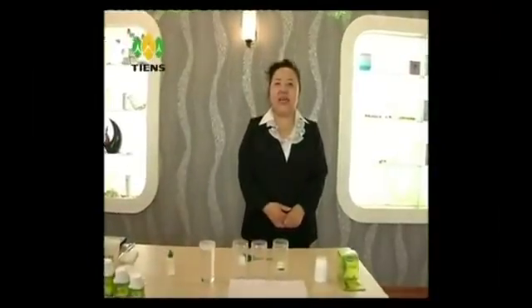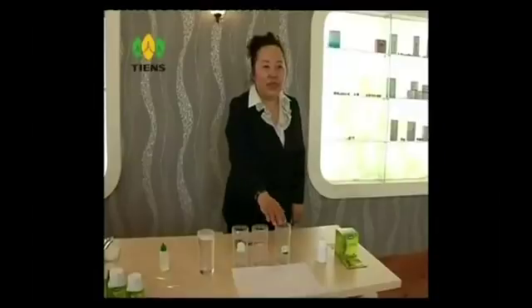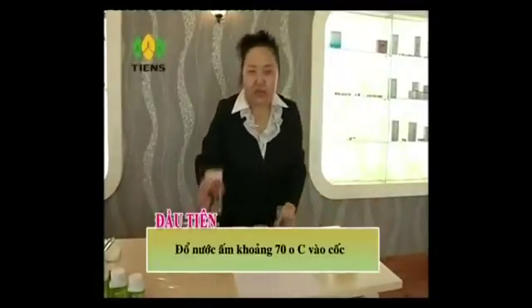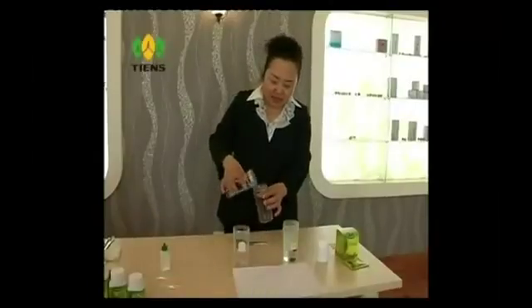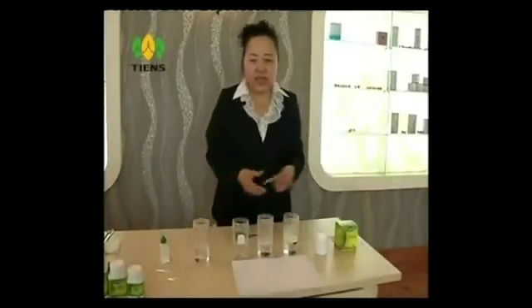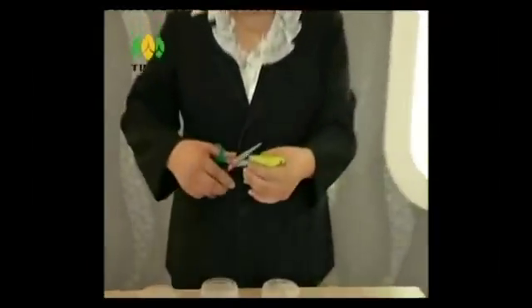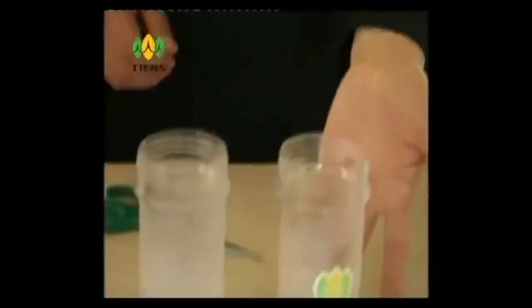Bây giờ, chúng ta sẽ cùng tiến hành thí nghiệm so sánh độ hòa tan của sản phẩm canxi Thiên Sư và canxi trên thị trường. Đầu tiên, các bạn hãy lấy cốc trong suốt, sau đó đổ vào cốc nước ấm chừng 70 độ C. Đổ nước ấm tương tự vào một chiếc cốc khác. Tiếp theo, lấy một gói canxi Thiên Sư, mở ra, rồi đổ bột canxi vào trong cốc nước ấm. Các bạn chú ý, khi tôi đổ bột canxi vào, chúng ta đều thấy bột canxi này đang tự tan trong nước.